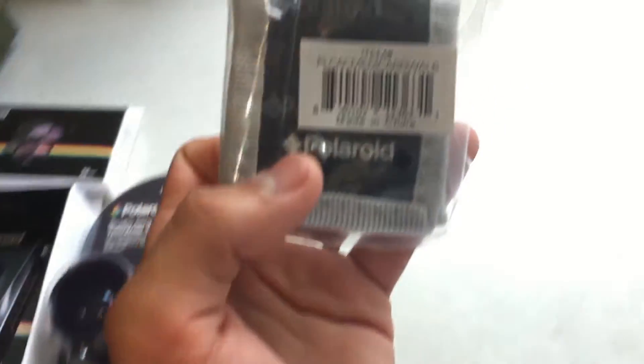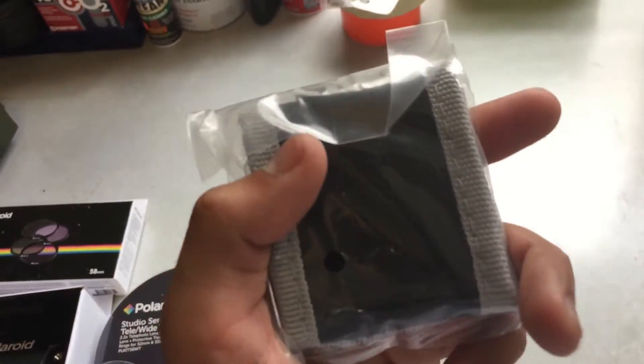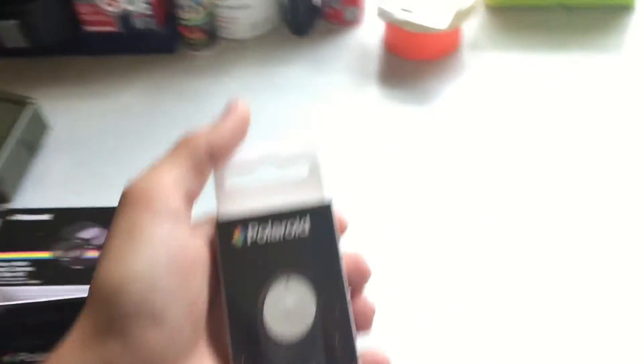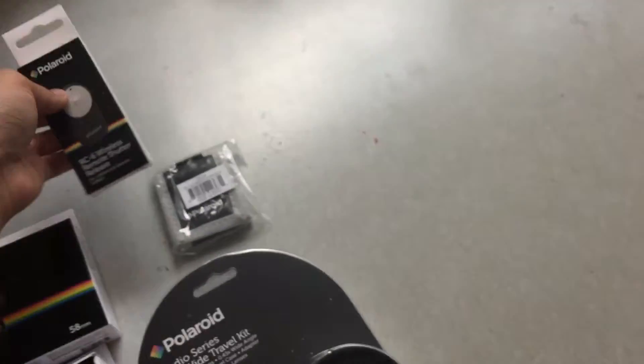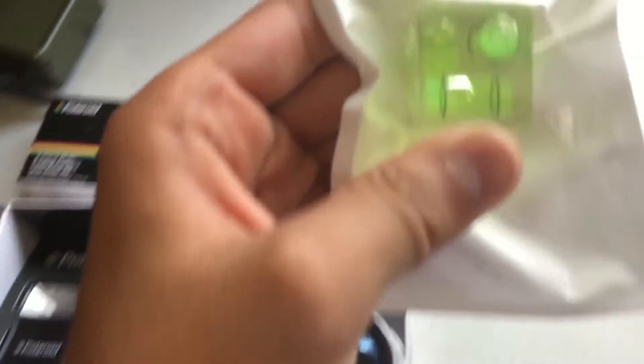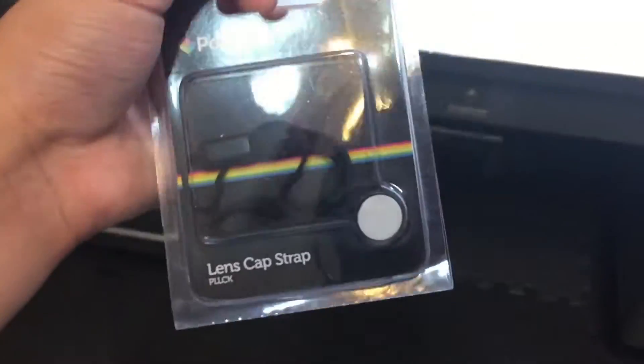There's something here I don't know what it is — we'll open it later. Next looks like a wireless shutter button — a clicker to take photos remotely. Next looks like a spirit level or balance ruler; I'm not sure exactly what they're called, but I assume it slides on to the top where the flash would go. And next is a strap for the lens.